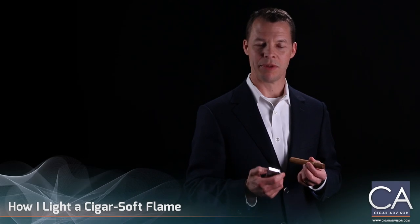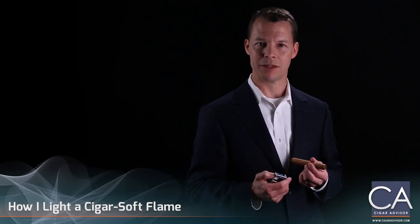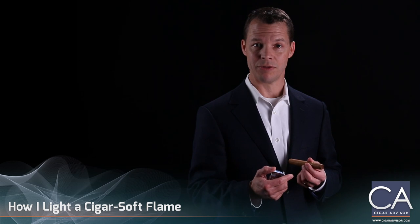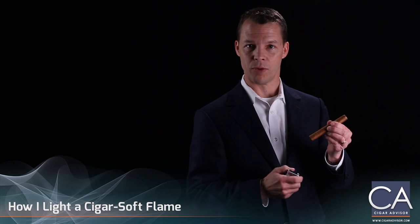He always taught me that the top of the flame is the hottest part of the flame, and that it should go beneath the cigar so that the heat travels up and touches the cigar tip, not the flame itself. And that's what prevents the flame from scorching the wrapper.